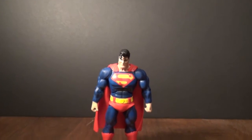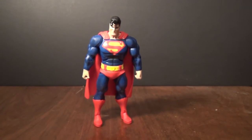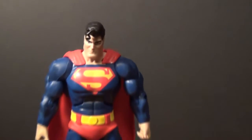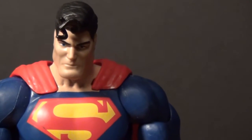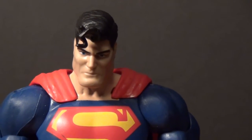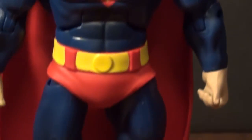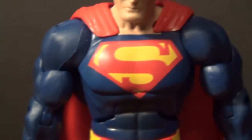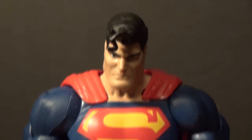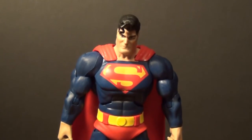Here we have Superman. Look how cool he is. Let's get this camera adjusted just right for you guys. Let's look at his face — that's a face only a mother could love. The S is a little bit scuffed right there, but nothing to complain about. Red underwear, big red boots on the Masters of the Universe buck body. I really like the head sculpt on it — I think that's what sells it. It did a pretty good job.